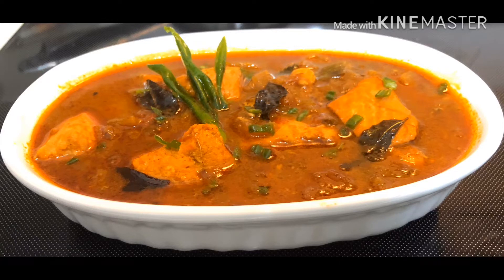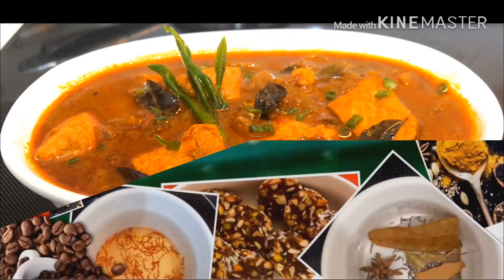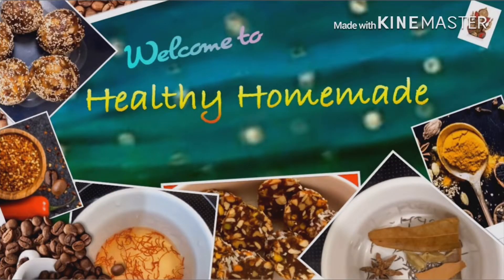Hello friends, now I am going to show you the recipe. Please subscribe to my channel and like, share and comment.